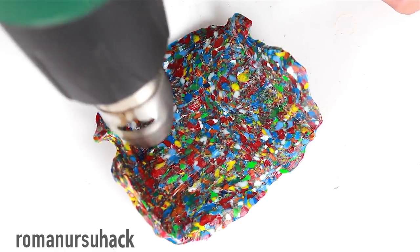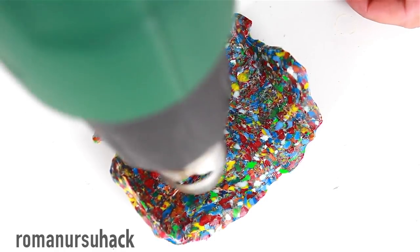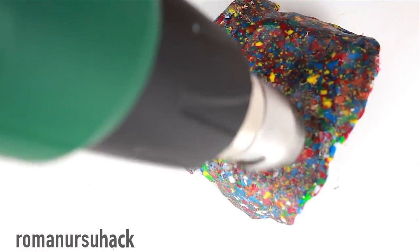By the way, to smooth out the surface after working with a rotary tool and give the surface a nice shine, we will heat the case with a heat gun.